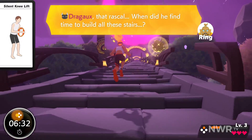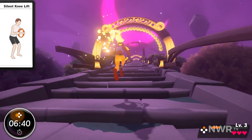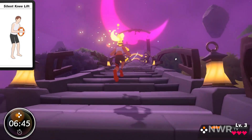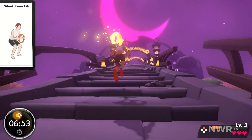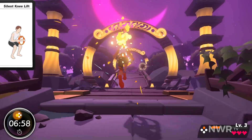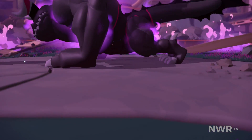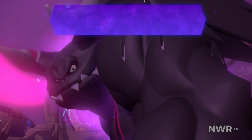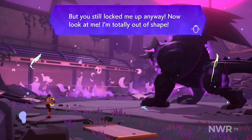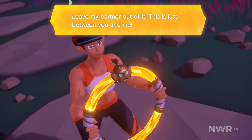Draggo! That Rask — when did he find time to build all these stairs? The only thing left is to take on Draggo! The only thing is to take on the Southern. Leave my partner out of it! This is just between you and me!